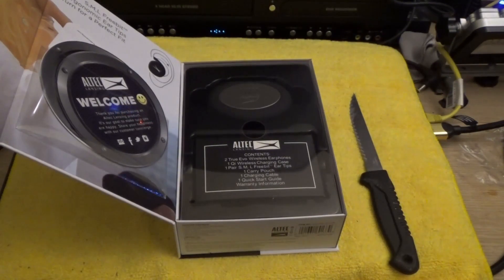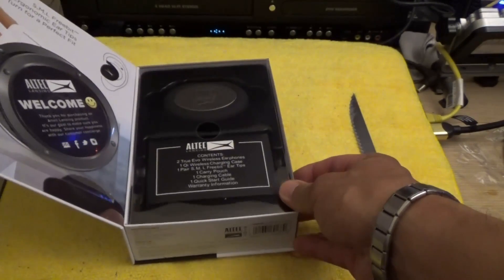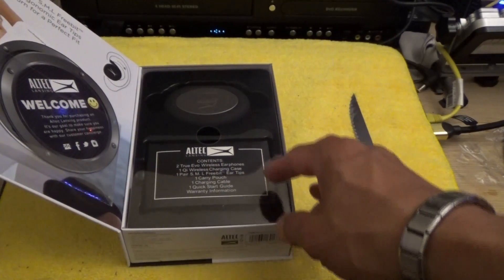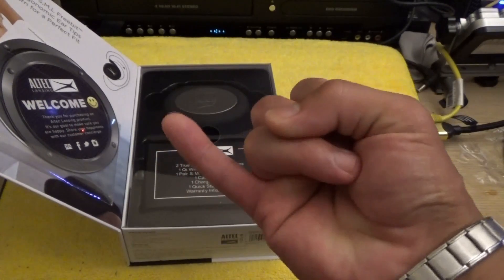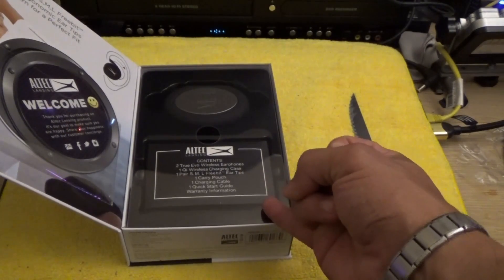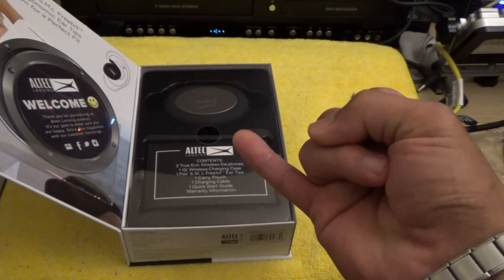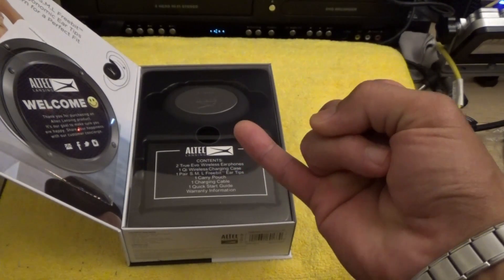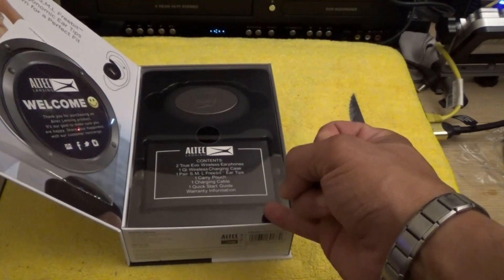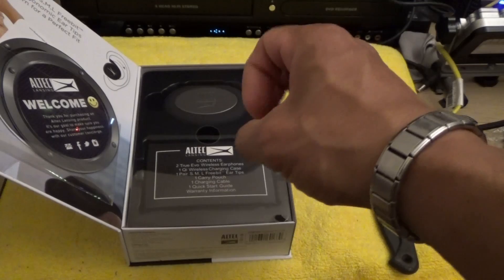I watched a lot of videos on all types of different wireless earbuds. I was going to get either the Bose, the Sony Extra Bass WF-SP700, or something like that, and then the Altec Lansing. I went with the Altec Lansing because number one, they had the best price-to-performance ratio. This is a Best Buy exclusive and at the time of purchase it was on sale — they had a whole bunch of sales on headphones.